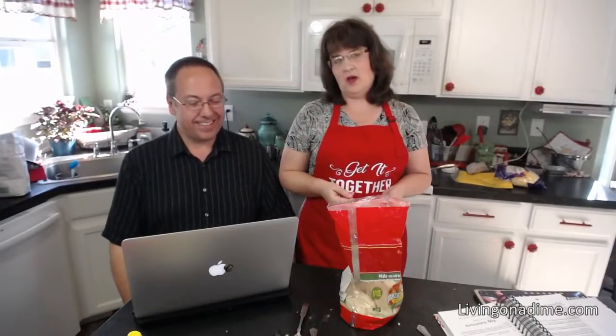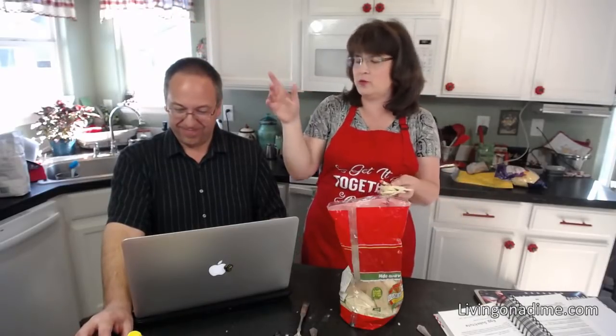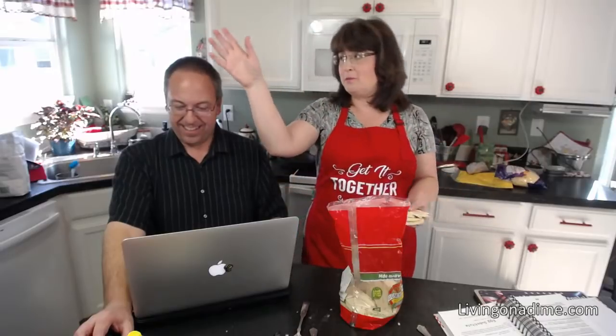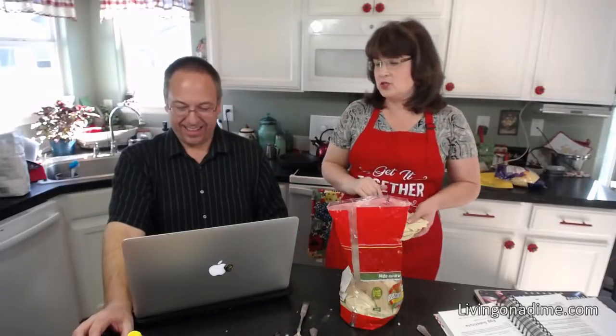Nancy set up a baking center in her kitchen after seeing mine — great idea! For those who don't know, go look at my baking center video. I have all my baking stuff in two cabinet doors: shortening, flour, sugar, vanilla, baking spices all together so I'm not running back and forth. It's right next to the refrigerator.